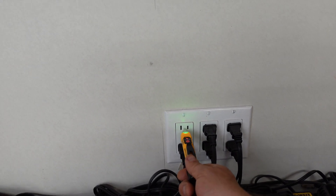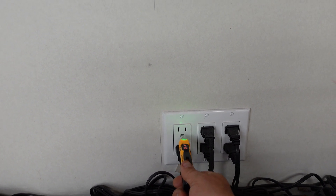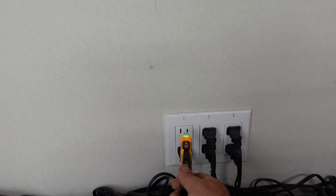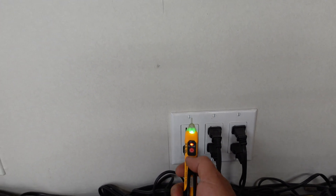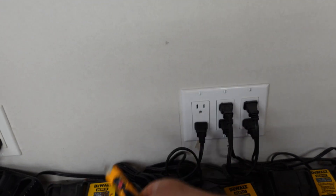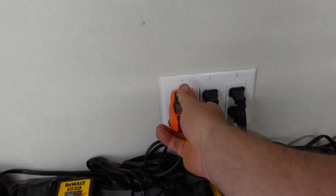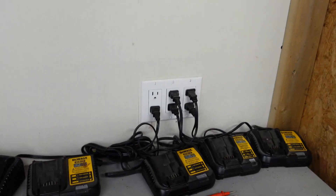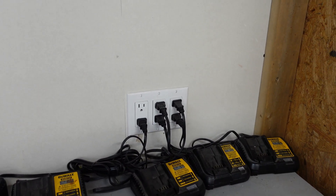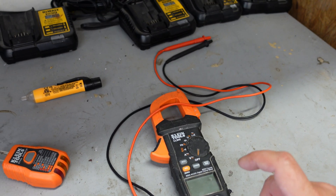There have been a lot of times where this doesn't give any voltage reading unless you're right in it, so it's always good to use a second method. We'll use our plug checker to confirm there's voltage there. We know in that case that circuit is live and we're going to need to shut it off to work on it.